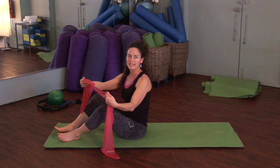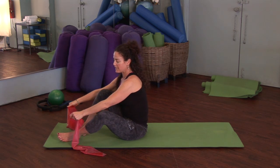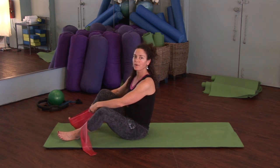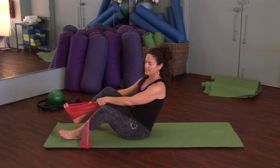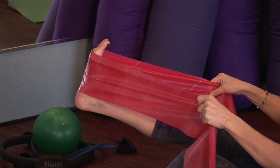The band that we're going to use today is about five or six feet in length of medium resistance. The band can be used for assistance or resistance — we're going to use it for resistance. You want to keep it flat on the foot so it doesn't roll up into a ball and fly off your foot.